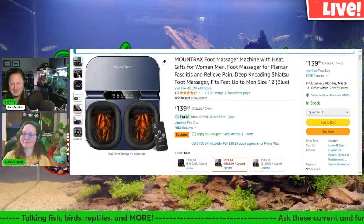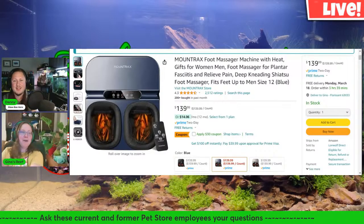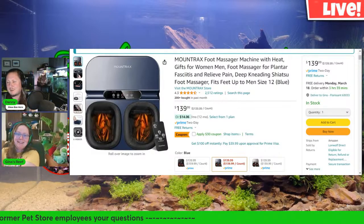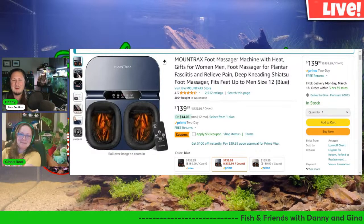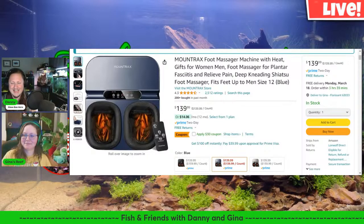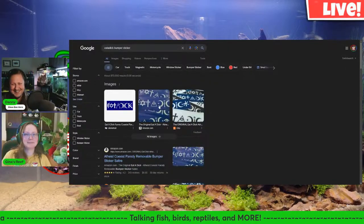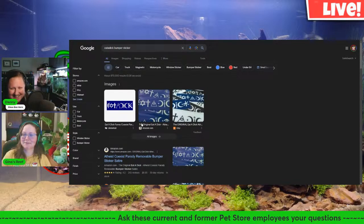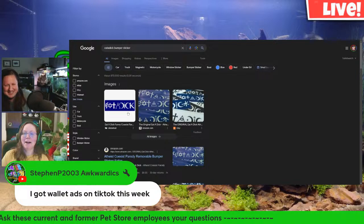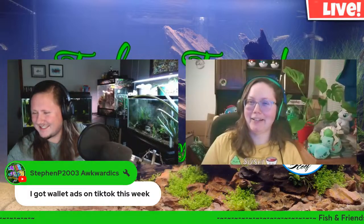Another thing — I got my new wallet and I haven't been bombarded by wallet ads, which is funny. I also bought a bumper sticker — I hate those coexist stickers and I saw this one and thought, oh my god, I need that. Since I've lost my car now I'll just put it on my new car whenever I get one. Steven apparently got wallet ads on his TikTok.